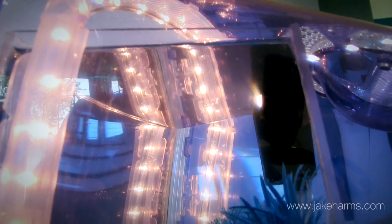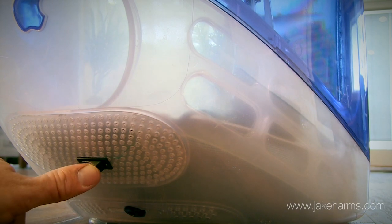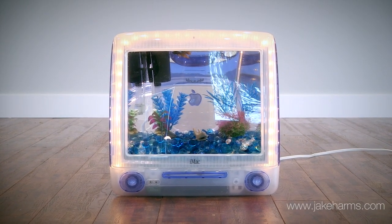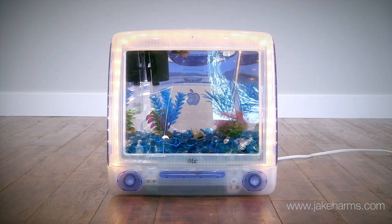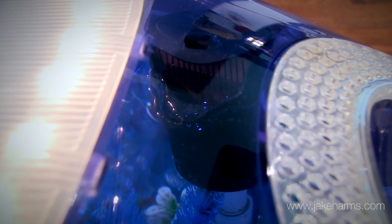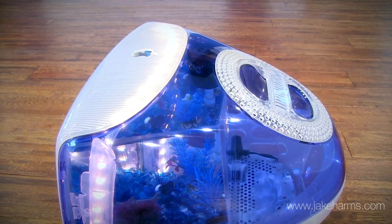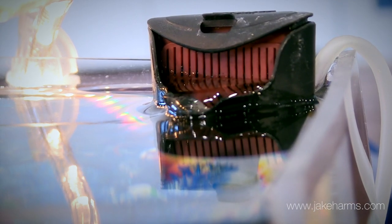I use waterproof lighting to illuminate the inside of the tank. The light can be turned on and off by a simple switch on the back. The light also gives off a slight bit of heat which generally keeps the water at a perfect temperature for most small tropical fish. I use a Whisper 3i in-tank aquarium filter, perfectly sized for this tank — it's very quiet and replacement filter cartridges are common at pet departments.